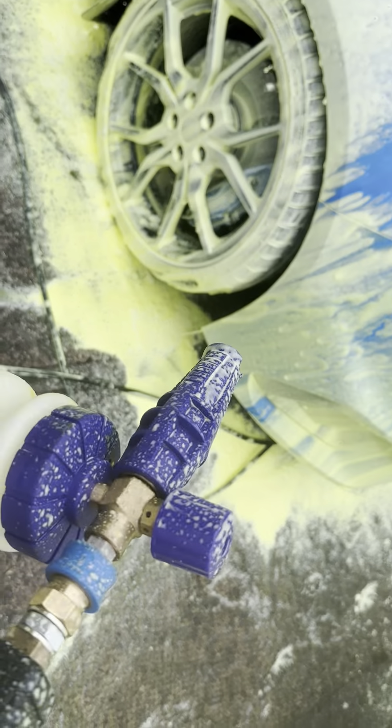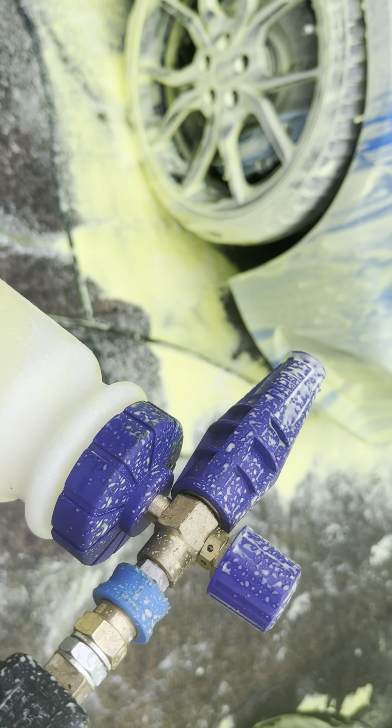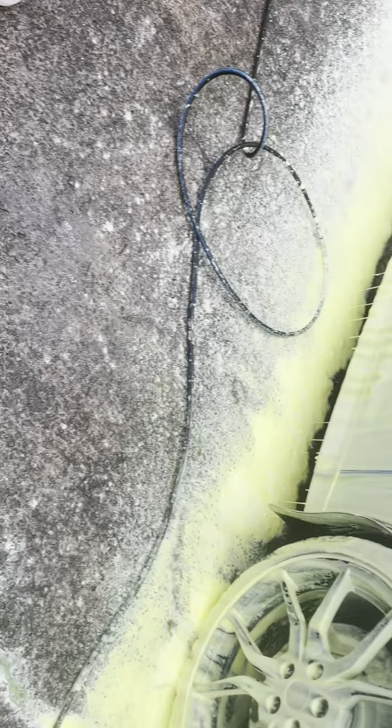And that is it — it's all used now. This is something to note about this snow foam: it can discolor some of your sprayers, so just be aware of that.